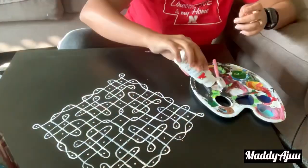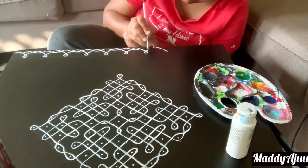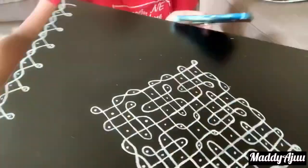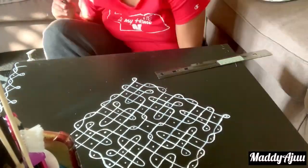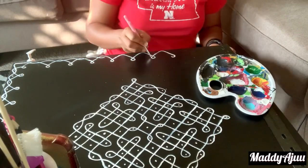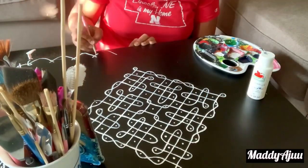I used a zero-number brush. If I put the borders on the corners, I used this border design. It was easy to use the border design.